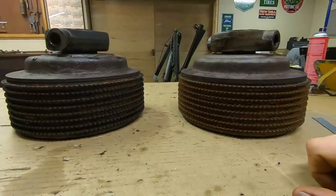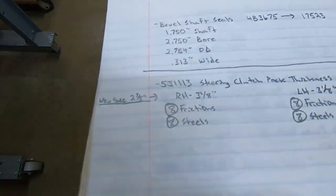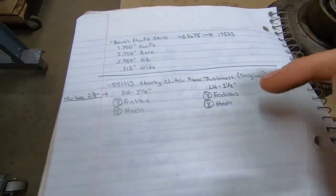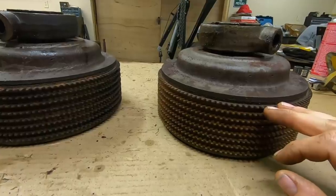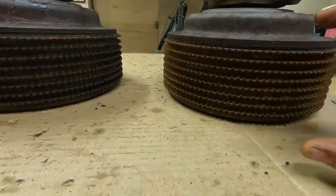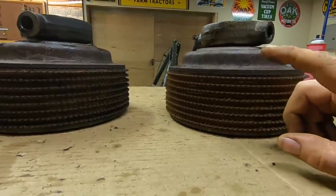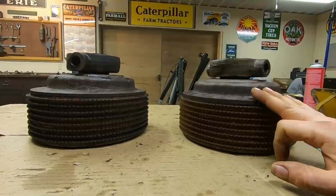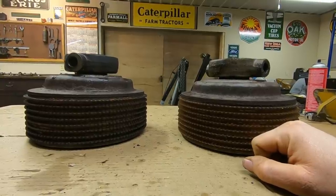I've just finished measuring both packs — each one is right at three and one-eighth inches thick. We're a full quarter inch above the two and seven-eighths average new spec, which is much more than manufacturing variance. Both packs have eight friction discs and eight steels — these are the original organic discs, meaning friction material riveted to a steel core. Those were prone to swelling if rust built up between the plates, and also prone to swelling if there was moisture in the steering clutch compartments. You'll remember 1113 had one steering clutch mildly stuck when we brought it home.